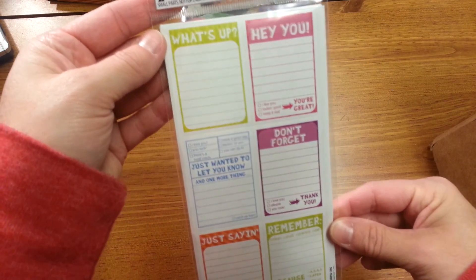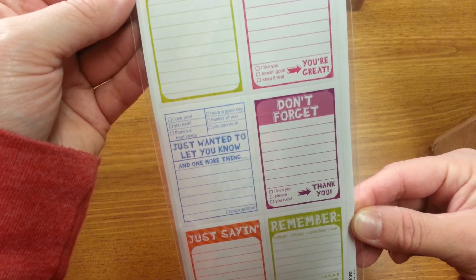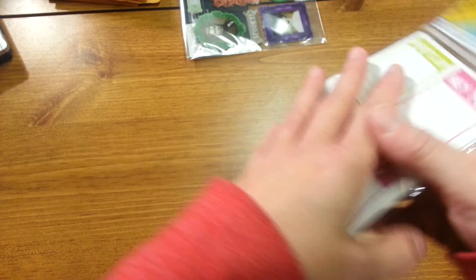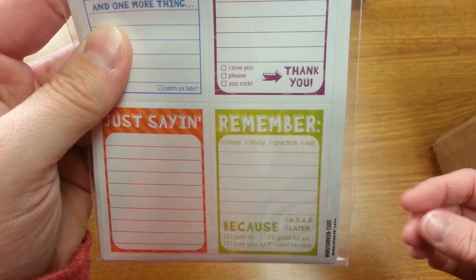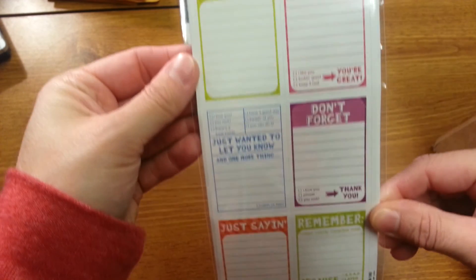And then I grabbed these — they were fun. I thought these would be fun for smash books. They were $1.97. They're called lunch note stickers. They looked really fun — there are three sheets of stickers. I thought those were fun.